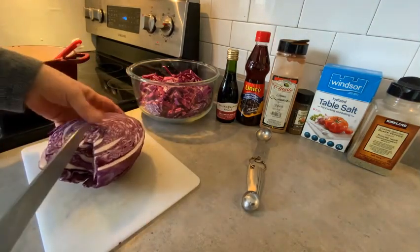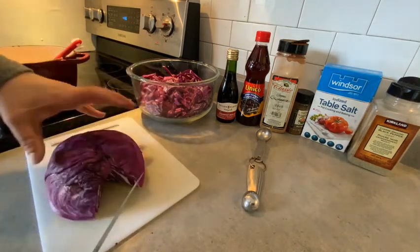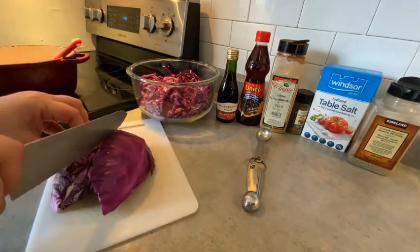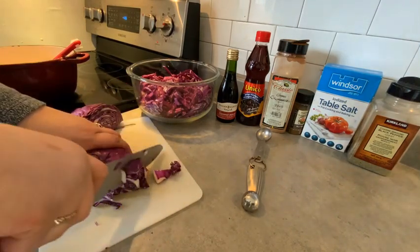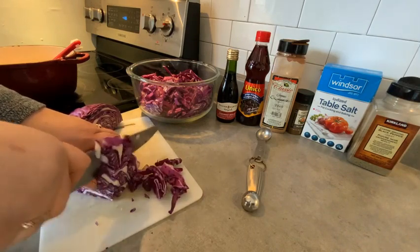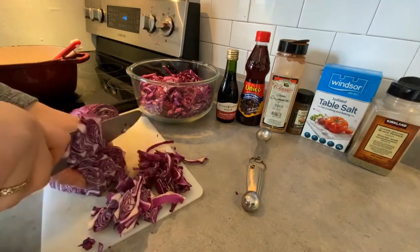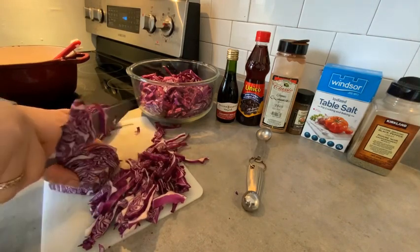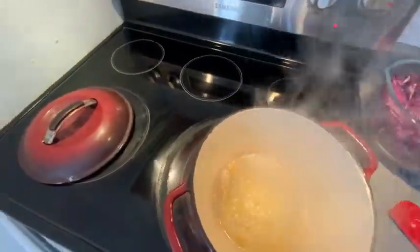Let's start with the cabbage — I've already halved it and chopped some. You're going to take out the core right there, then split the cabbage one more time in half, and take very even slim slices until the cabbage is all done. We'll come back when I have it all finished.